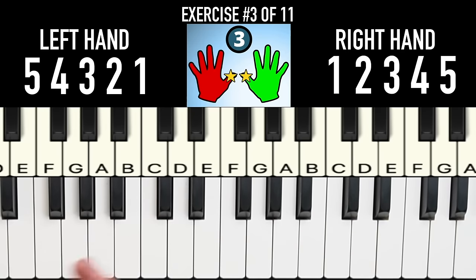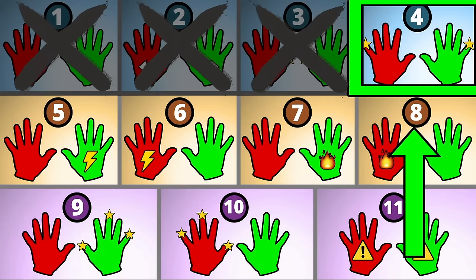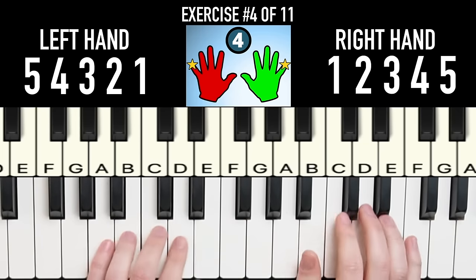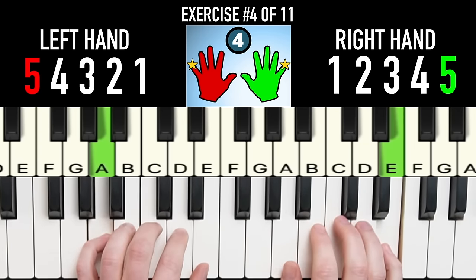You might want to practice this with hands separate first. For the fourth control exercise, we're going to take care of a big beginner weakness — pinky control. Hold down your pinkies and play just up and down the scale with the other fingers. Again, focus on quiet fingers here.